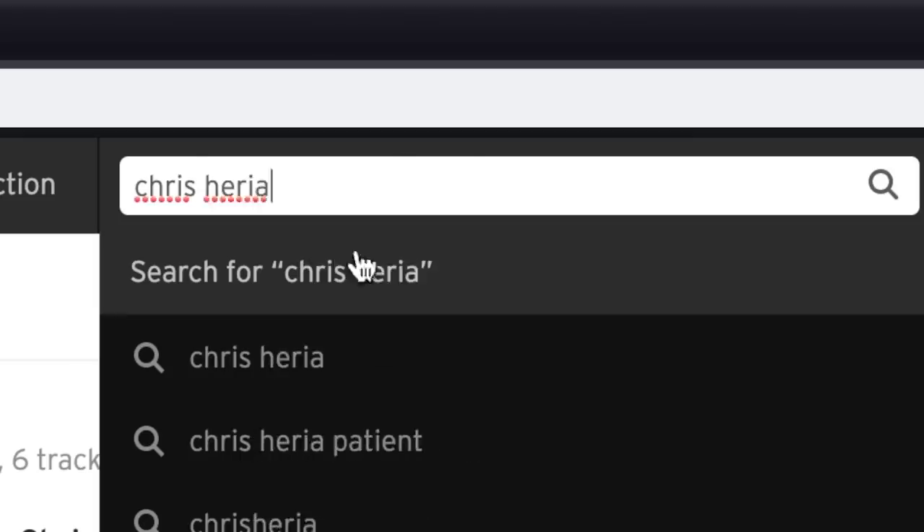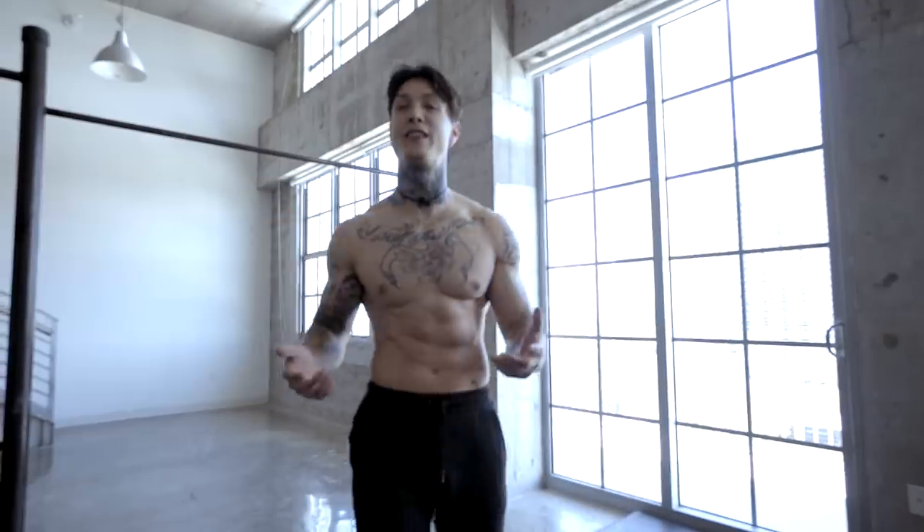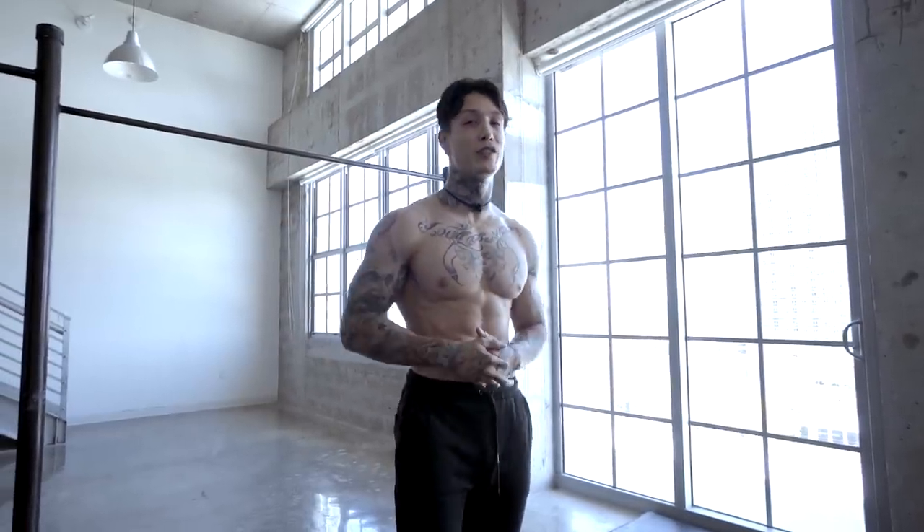If you guys are enjoying the music on the channel, go ahead and give me a follow on SoundCloud. Once I hit 10K subs, I'm gonna be releasing all the music that I've made that you hear on this channel. So thanks again for watching. Mad love. Peace out.